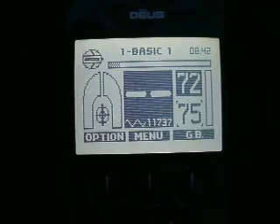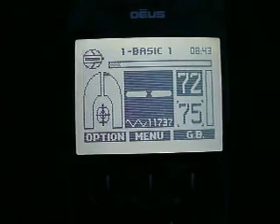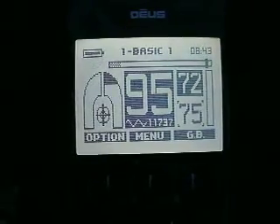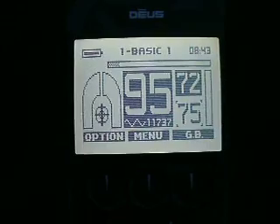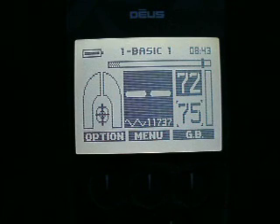This is the third video I've done with the Deus version 3.2, and today I wanted to go out just a little bit in my test garden. Here I am after dark. My camera doesn't really do well in bright sun, but here I thought I'd just use the backlight feature. I'm in basic program and my ground balance is 72 here in this particular area.